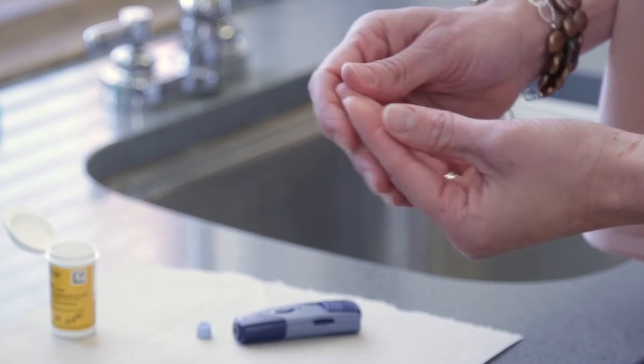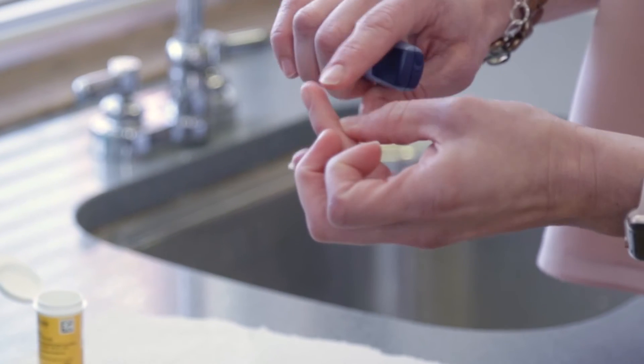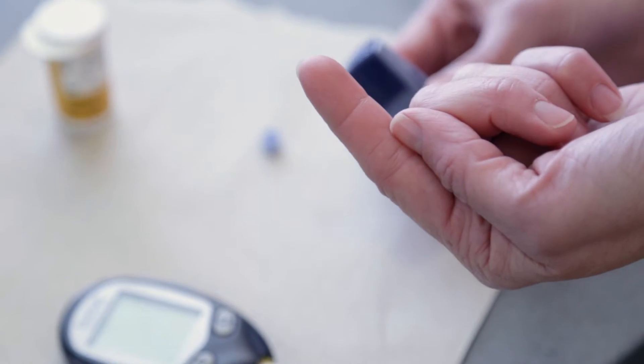Choose a finger to get a blood sample from. The best location to get a sample from is either side of the finger, avoiding the tip. Each time you test, change the lancet and rotate test sites often to avoid skin breakdown.